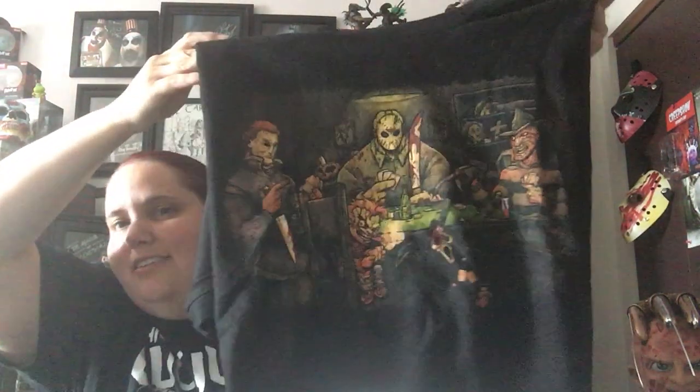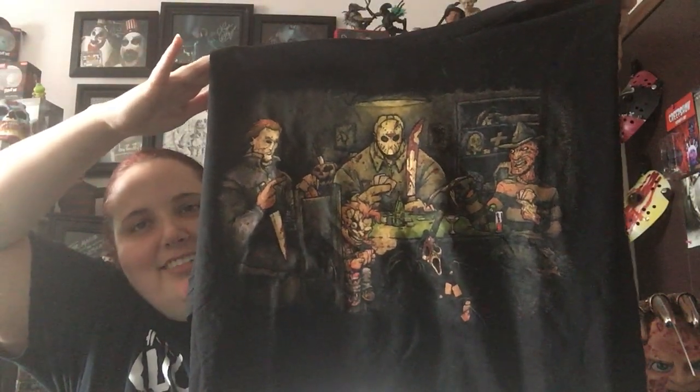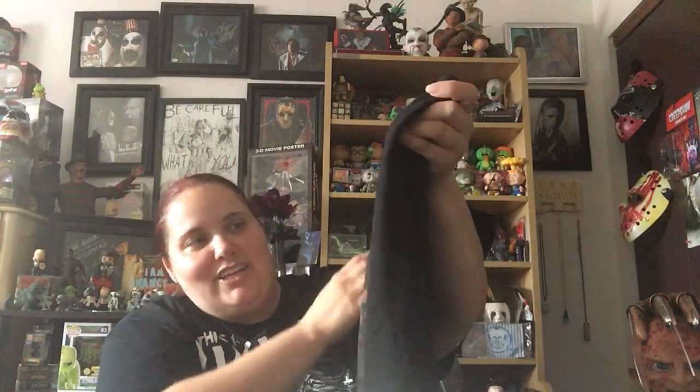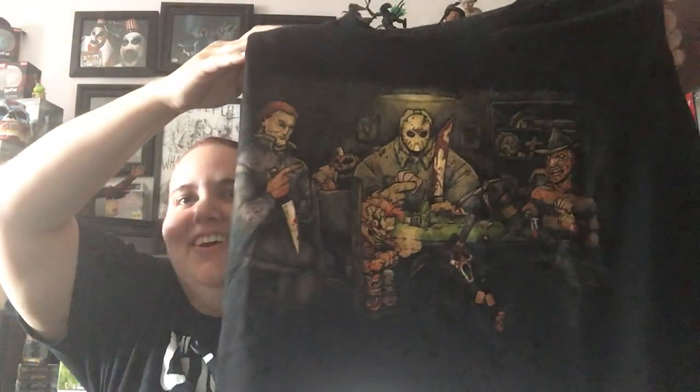He got me a shirt. This shirt is phenomenal. It's got everybody playing poker — Michael, Jason, Freddy, Chucky, Ghostface. I think Ghostface has a knife through his head. Yeah. Chucky's got a big ol' cigar in his mouth. It's great. I think that's Mrs. Voorhees back there — her head is sitting on the shelf in the back, and there's, like, a chainsaw in the back. There's a lot of detail on here. I'll have to check out this shirt a little bit more. This is really cool. I love this shirt.